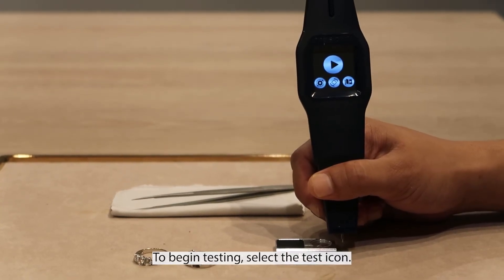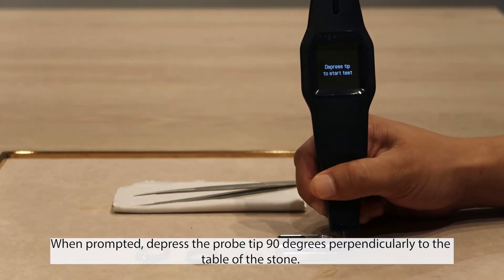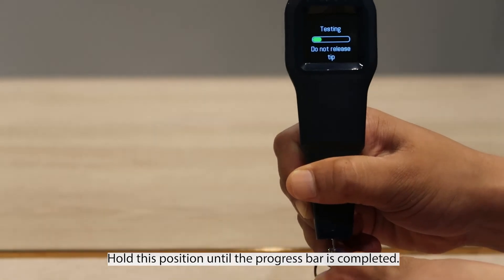To begin testing, select the test icon. When prompted, depress the probe tip 90 degrees perpendicularly to the table of the stone. Hold this position until the progress bar is completed.